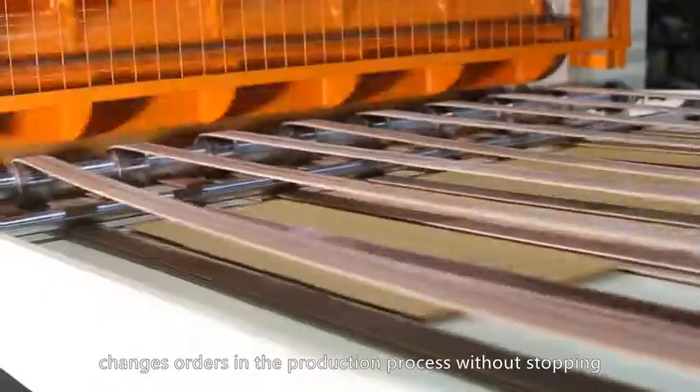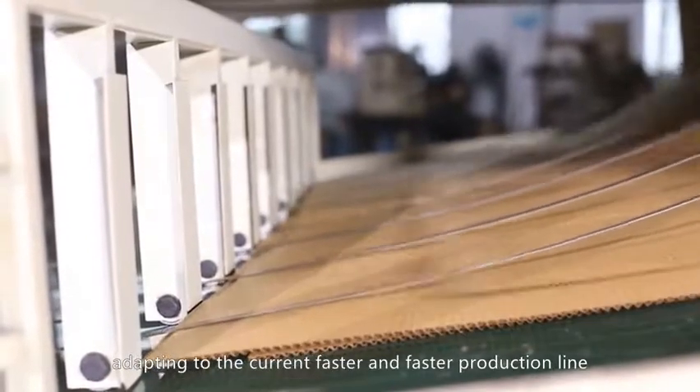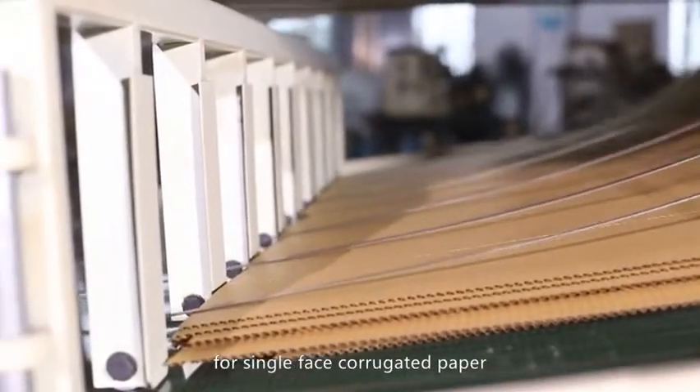It changes orders in the production process without stopping, which maximizes cost savings, improves production efficiency, adapting to the current faster and faster production line for single-phase corrugated paper.